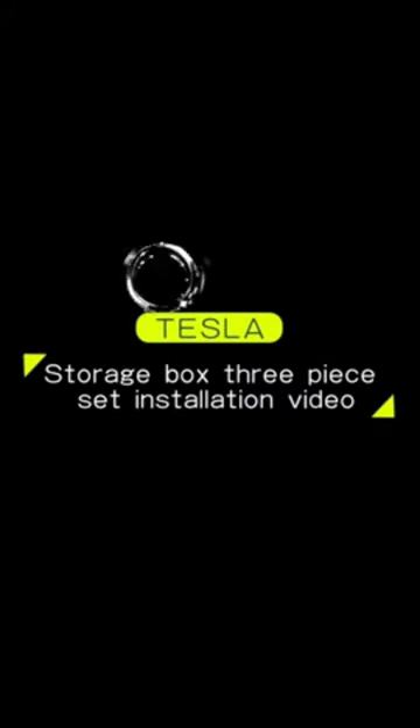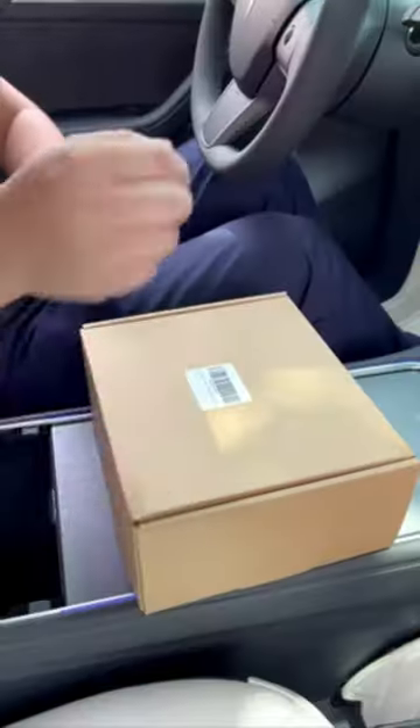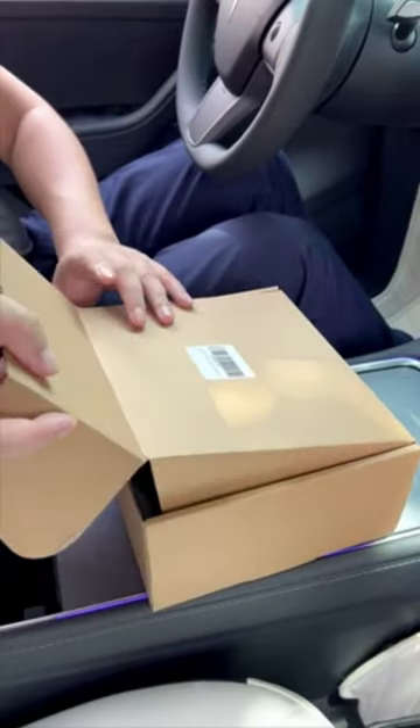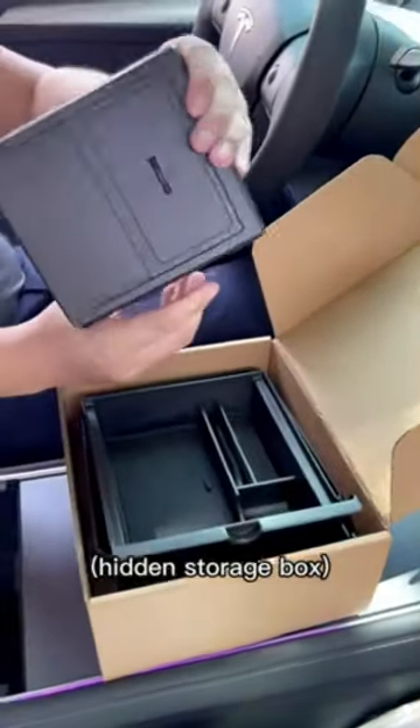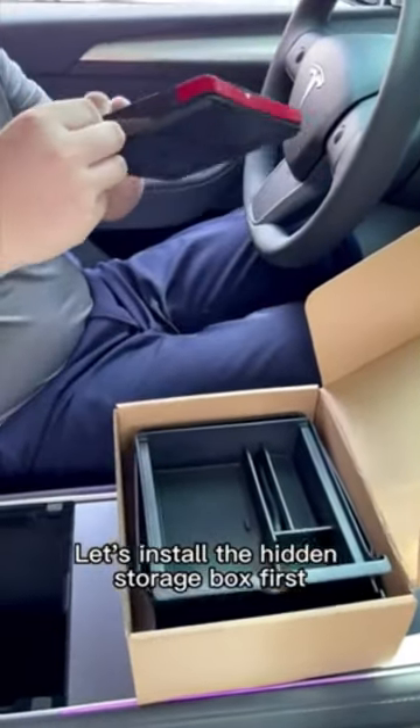Tesla Storage Box 3-Piece Set Installation Video. Open the packing box. The top is the armrest box and the hidden storage box. Let's install the hidden storage box first.